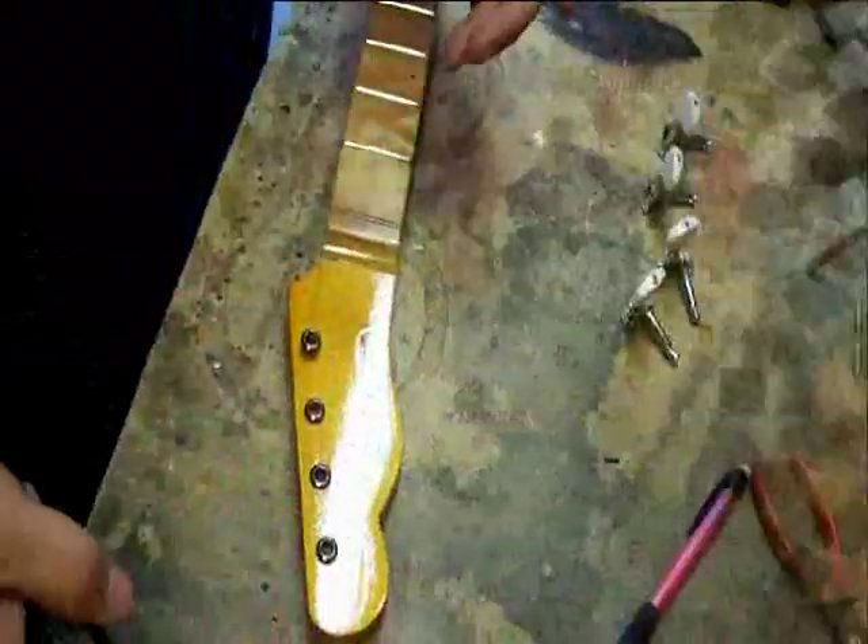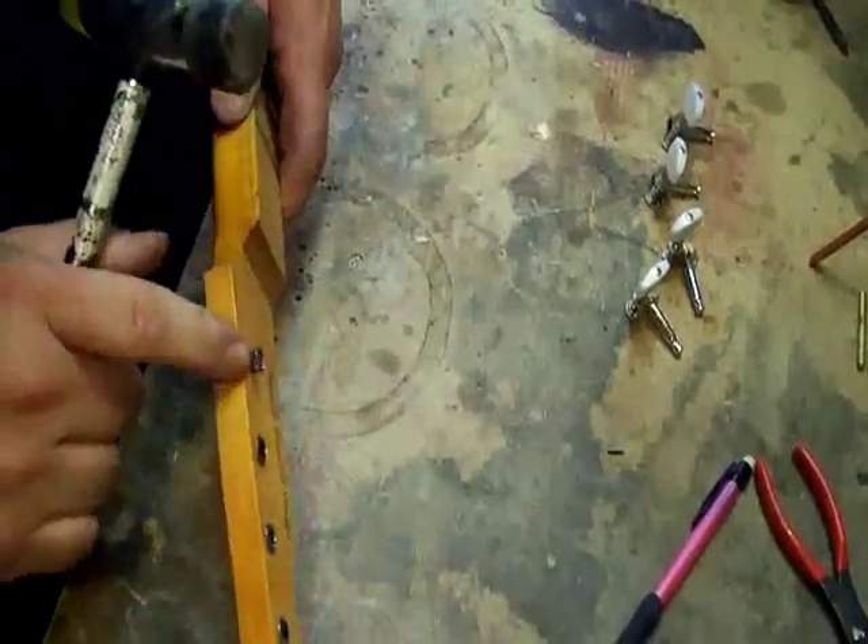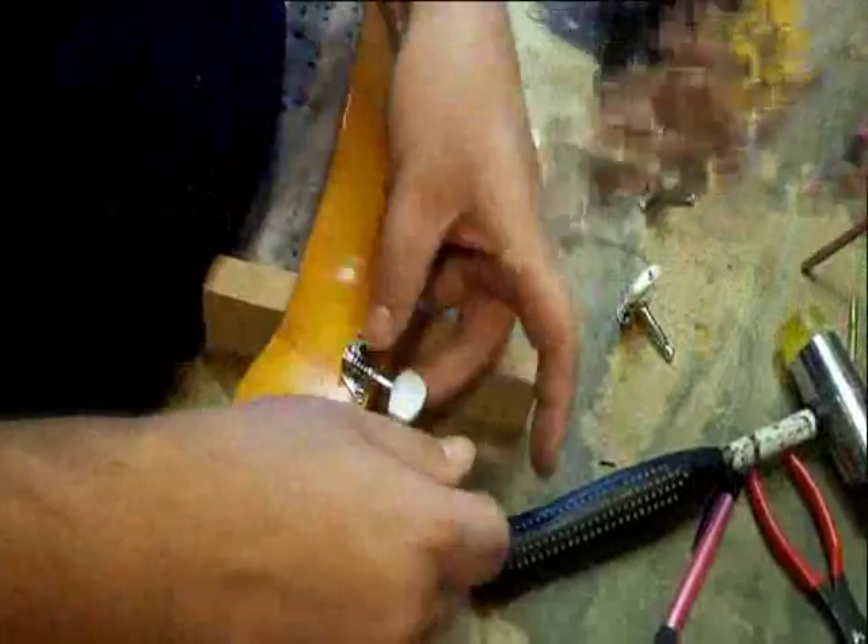Putting the bushings in is just as simple as tapping them in with a plastic or rubber-faced hammer. They should fit snug. You shouldn't just be able to drop it in, otherwise you may have to glue it. It should be a pressure fit.